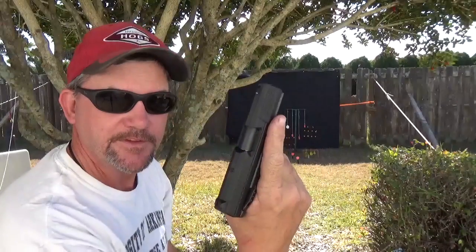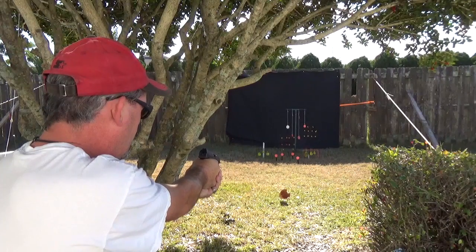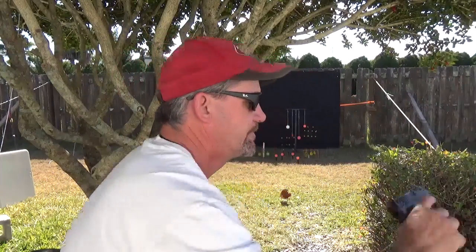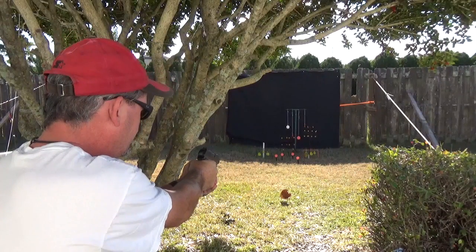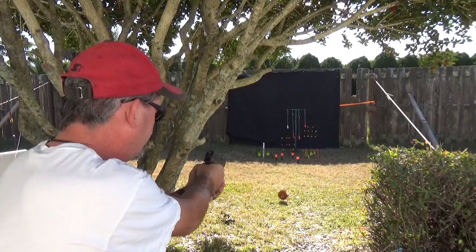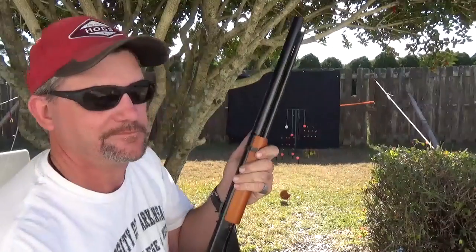Let's do the Walther CP99. Got a little jump. But the Iceman pellet — CP99. A couple of little places. I'm pretty sure the Red Rider might not do it.